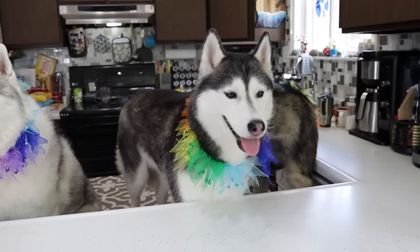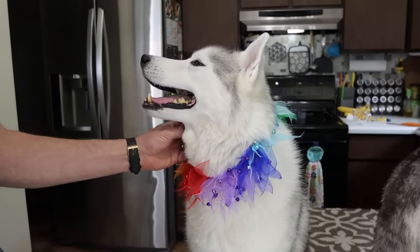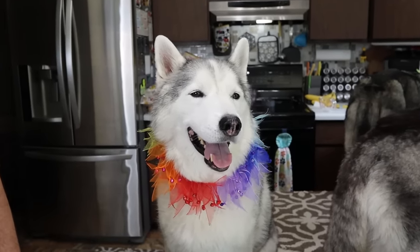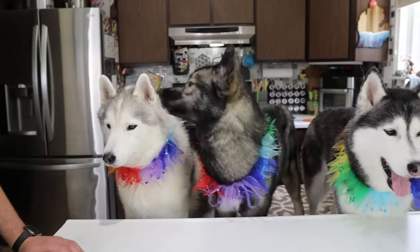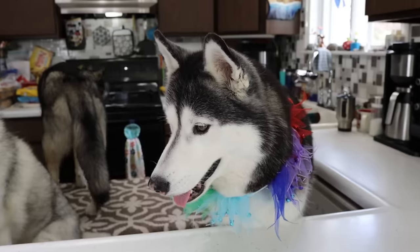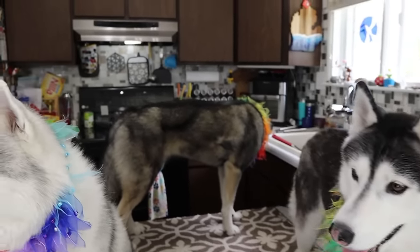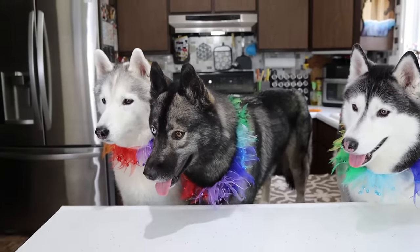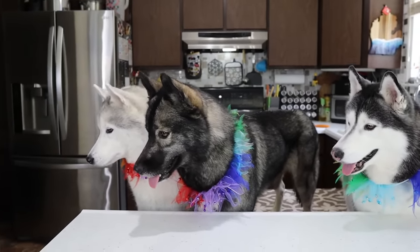Now we're gonna put it back in the freezer and let them freeze overnight. Once that is all done, the dogs are gonna be able to try them. This is a treat - this is not a meal replacement. There will be some links to a bunch of our other treat videos that you should definitely go check out. If there's anything in here that you don't feel comfortable feeding to your dogs, you don't have to - you can substitute things out as you like. Now it's time to wait for everything to get frozen. Eleanor's like, I don't have patience, can I find some snacks, please?